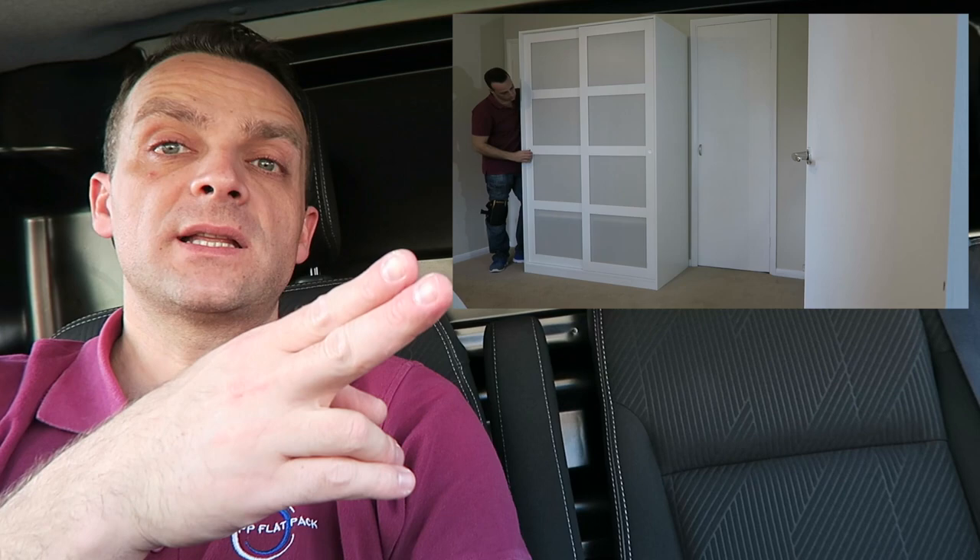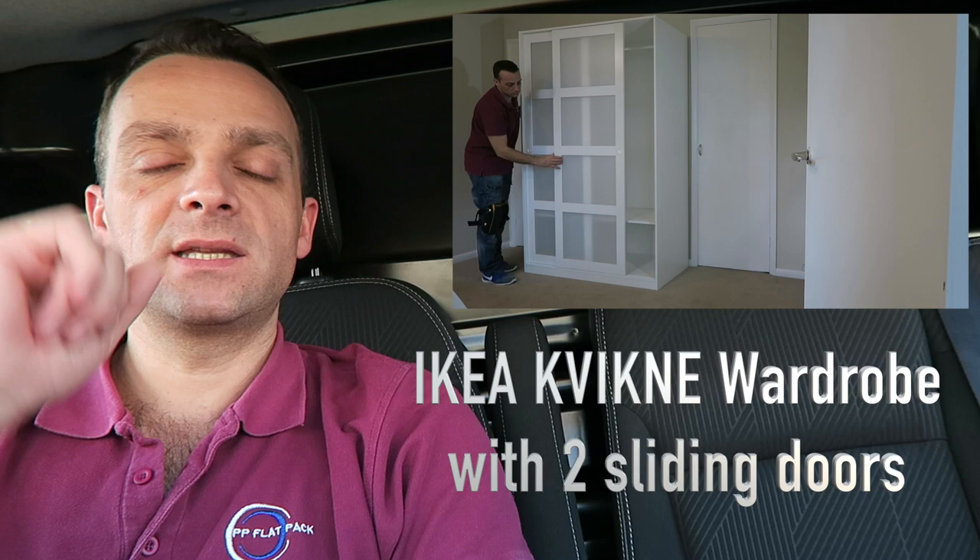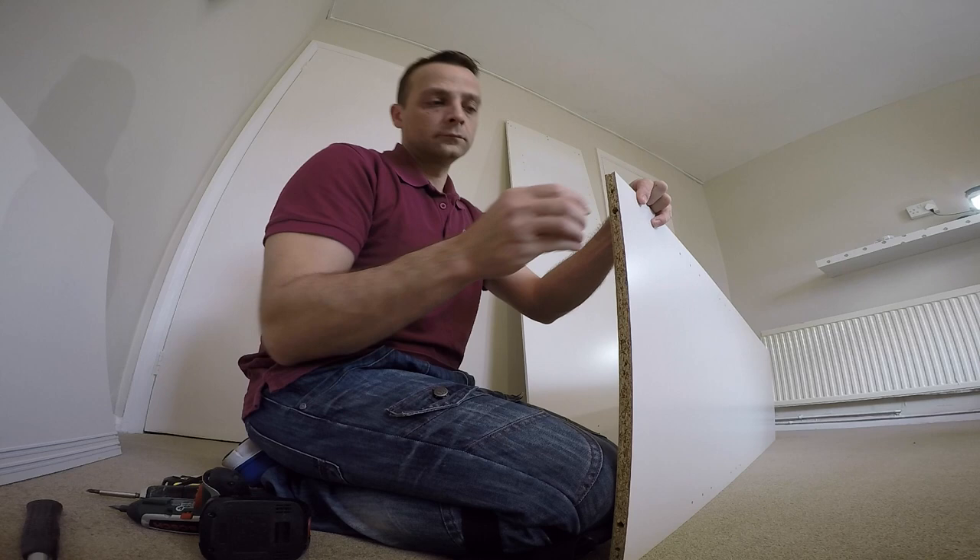Hi guys, I'm going to show you how to assemble the Kvikne wardrobe from IKEA — that's the one here. Hope you enjoy it; if yes, thumbs up and subscribe to my channel, you will make my day. It helps a lot, thank you very much. Let's do it now.